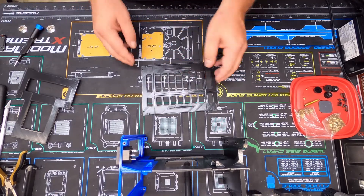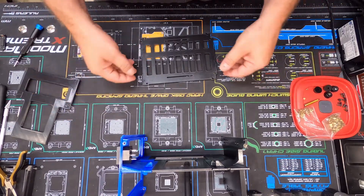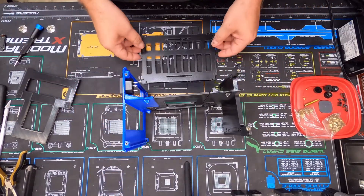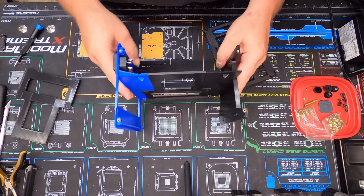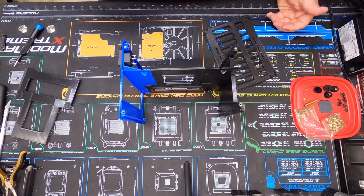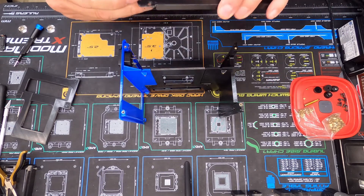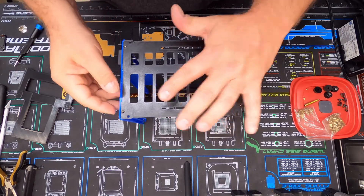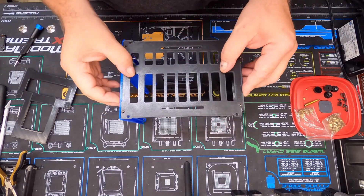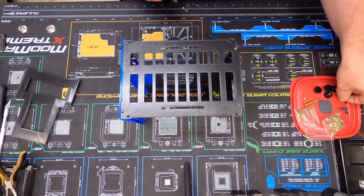I've already done all the work cleaning this stuff up. As I said in the last video, I went ahead and installed all my knurled brass inserts, so all we really got to do now is just start putting this thing together. I did do a little trimming and fitting to make this thing squeeze in here as best as possible. Let me drop a couple screws in to hold this bottom plate on.